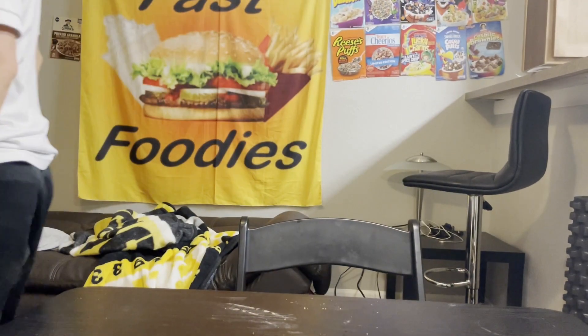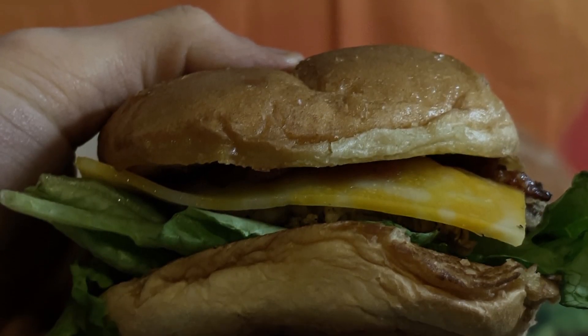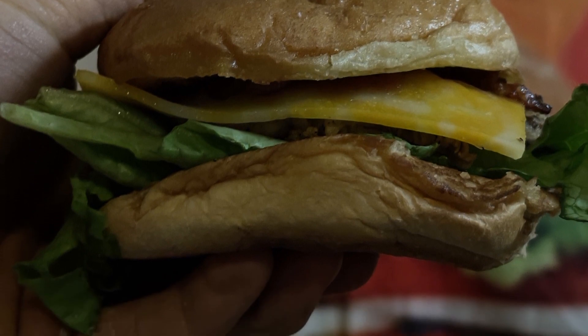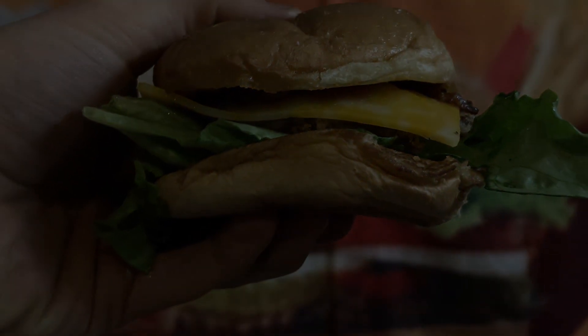If you made it to the end of this video, I'm sure you want to become a Fast Foodie as well. All you have to do is hit that subscribe button. And to see exclusive behind-the-scenes footage, head on over to Instagram and follow the Fast Foodies at Fast Foodies Review.